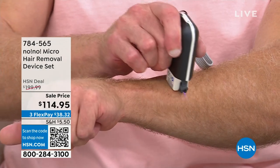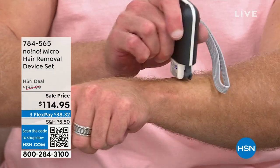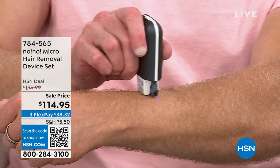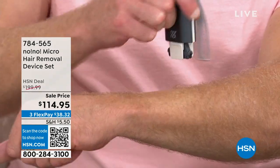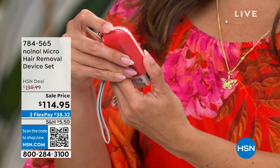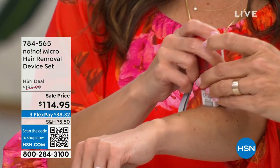One of the biggest questions is: how often do I use it? If you're starting a new area you haven't treated before, you'll want to do this a few times. This is not a razor blade — it doesn't remove all hair in one pass the way shaving would. On the face, just turn it on and gently glide. You don't have to push too hard — just gentle, easy passes.